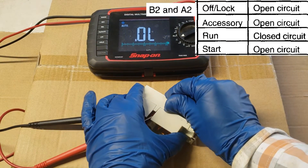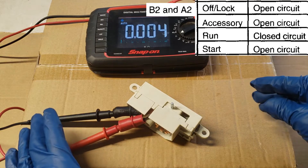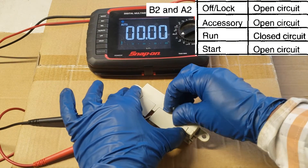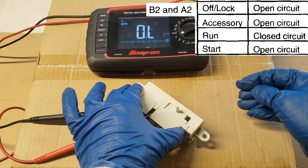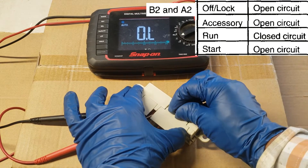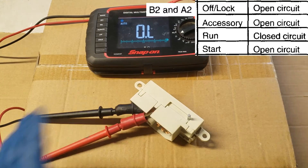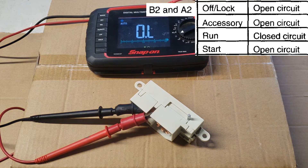If we go to start — open circuit. If we go down to off — open circuit. Lock — open circuit. Accessory — open circuit. So those pins are working perfectly. There's no issue between those two pins.